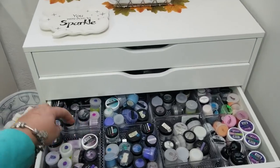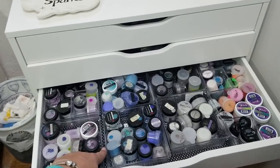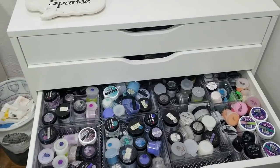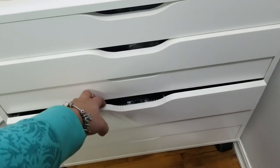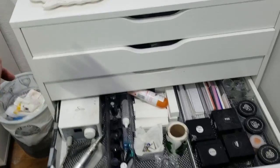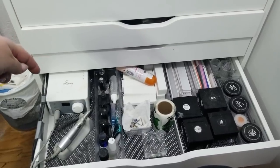All of these drawer units I've either picked up at Dollar Tree or Dollarama, which are in Canada. They're definitely really cheap and affordable, so I would definitely recommend going there to check out storage and organizing things. In this drawer is my daily stuff I use — my Swan e-file. I love it; I couldn't imagine my life without it. It's such a time saver.